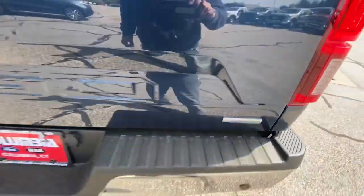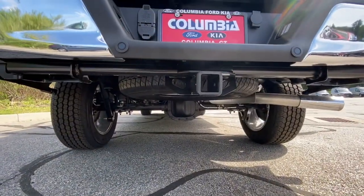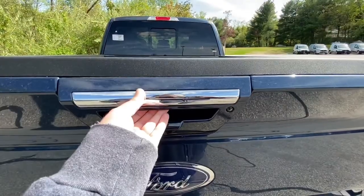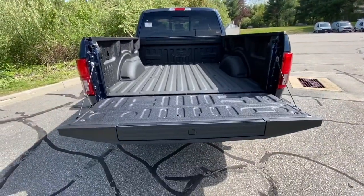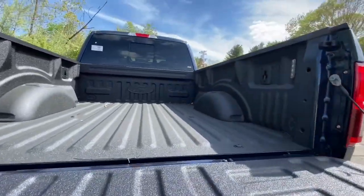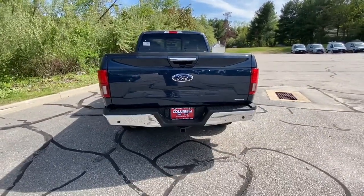Right here you got your EcoBoost badge, and right underneath you have your spare tire. Now to get in the back of your bed, press that button underneath the latch and it comes down automatically, nice and smooth. Now I'm going to put it back up so I can show you guys what the key fob does, which is pretty cool.